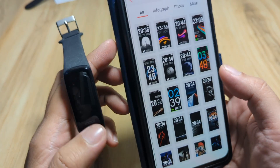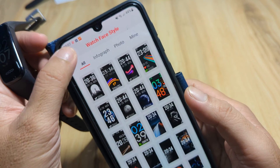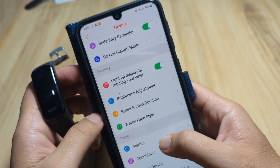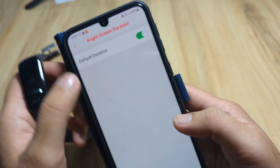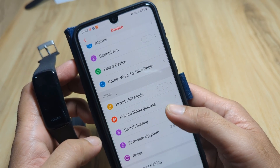We're done. We now have our new watch face on the device. It's a very simple UI for the DeepFit app. There's also a screen duration option, but nothing much else beyond that.